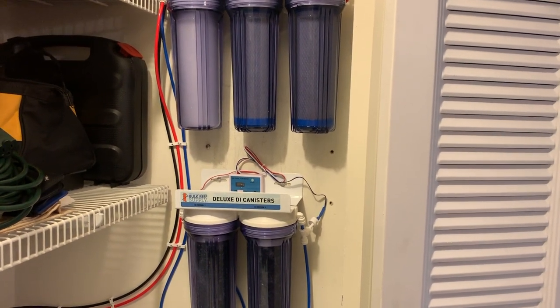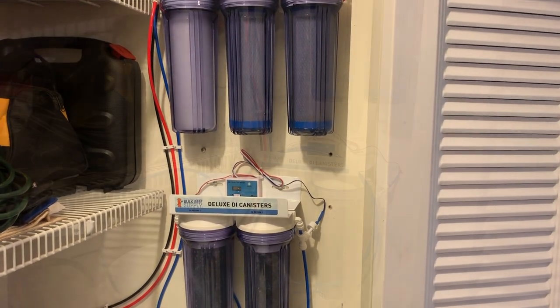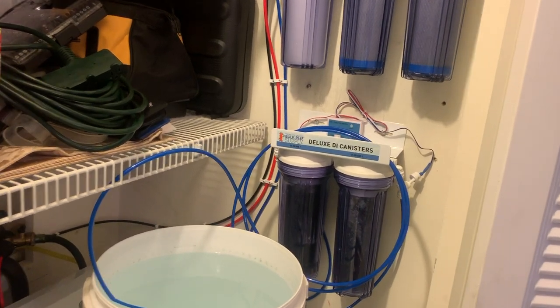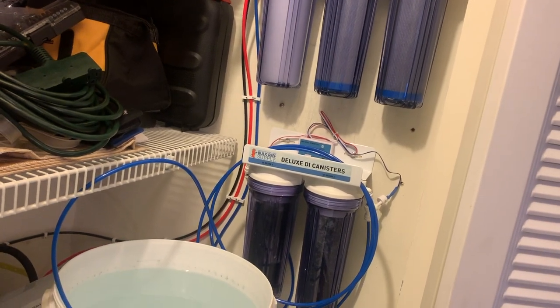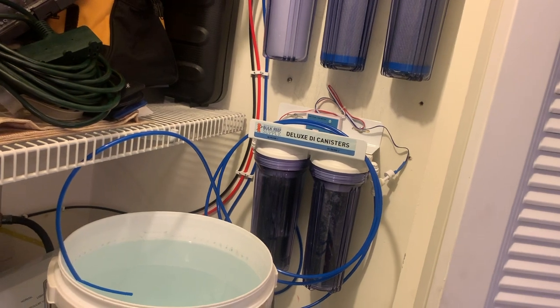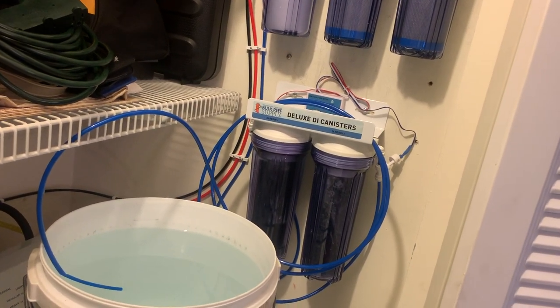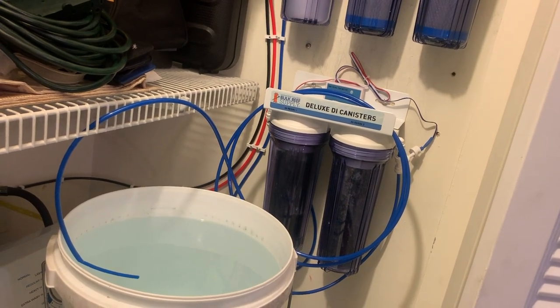Water on demand is the best. Here's the first five gallons made with my own RODI system — this is a game changer. No more lugging buckets to the LFS and lugging them in the house. I can make water at any time, any day, whenever I need it. Complete game changer.